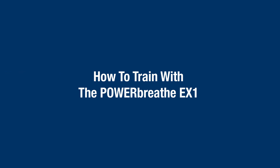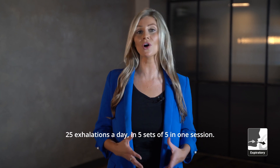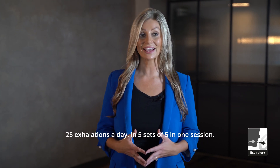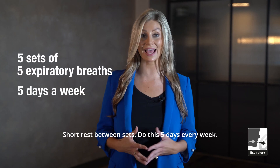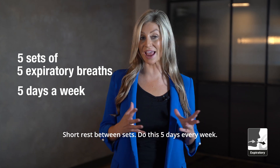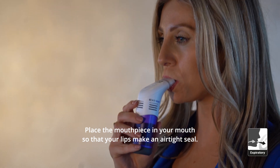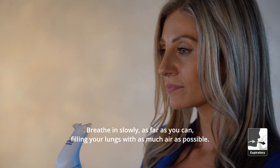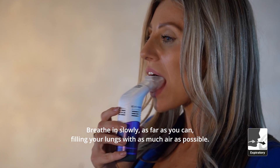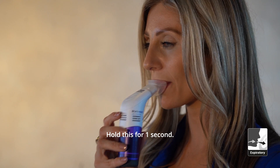How to train with the PowerBreathe EX1. During your training session, you are aiming to complete 25 exhalations a day in five sets of five in one session, with a short rest between sets. Do this five days every week. Place the mouthpiece in your mouth so that your lips make an airtight seal. Breathe in slowly, as far as you can, filling your lungs with as much air as possible. There is no resistance when you breathe in. Hold this for one second.